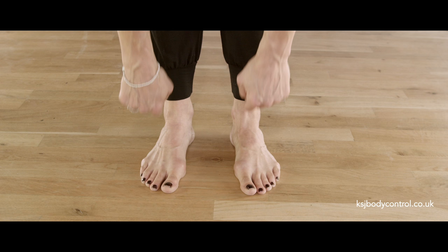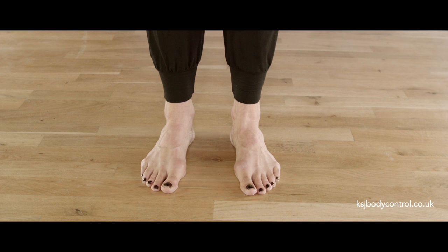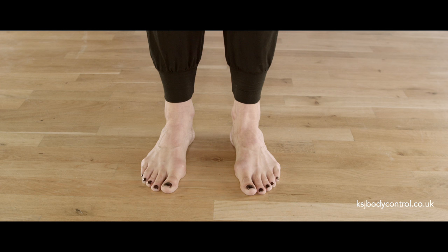One point through the base of the big toe, a second point through the base of the little toe, and the third point coming through the centre of the heel. This awareness prevents us from dropping our feet in or rolling our feet out.